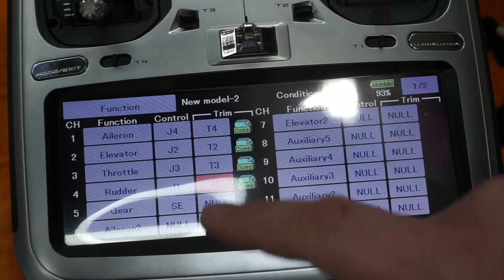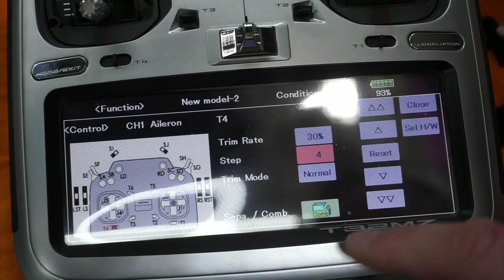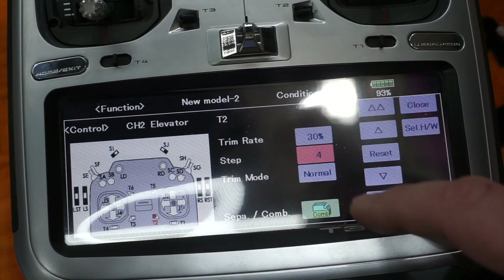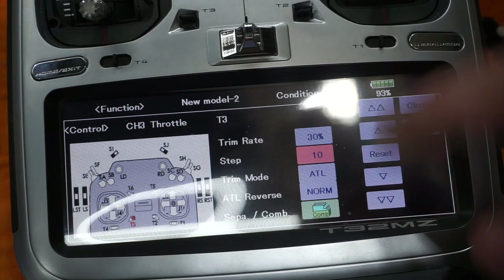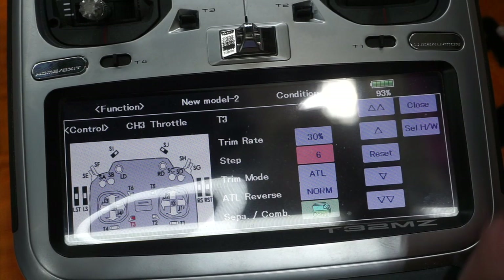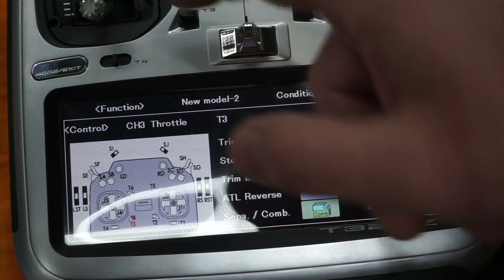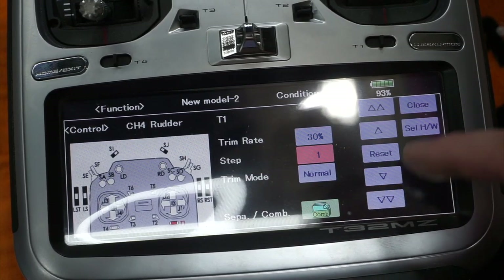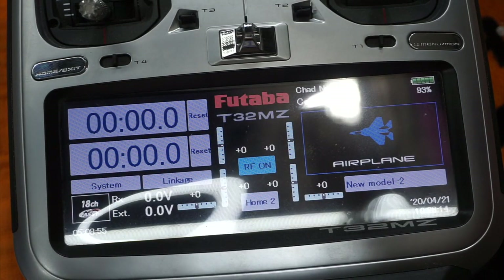While in the trims menu - they start at a trim rate of 30% and a step of 30%. I'm resetting the step down to as low as possible at 1 for aileron. Same for elevator - step down to 1. For throttle I might increase it to 10 so it moves faster. You can adjust this depending on your preference for incremental idle adjustment. ATL trim mode means it's only active below half stick. For rudder I'll set the step all the way down to 1.